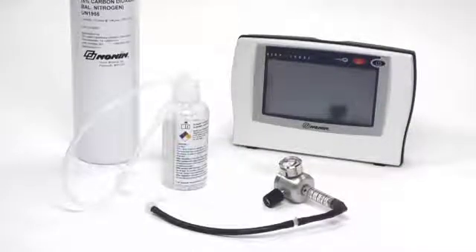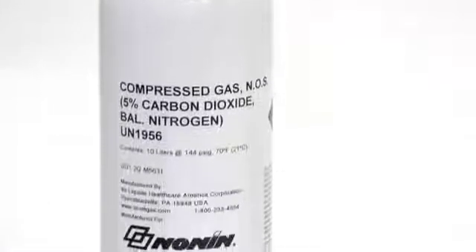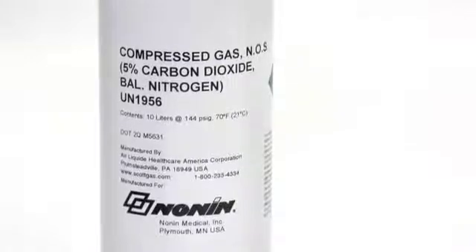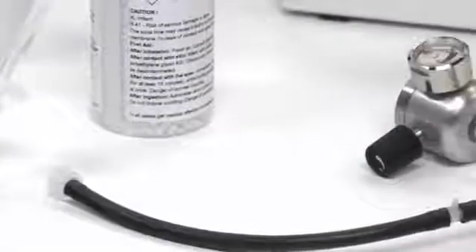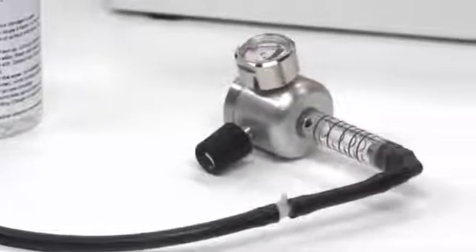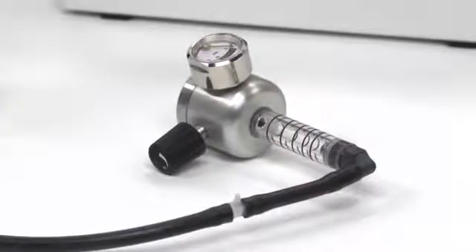If you have any apparatus available, you may follow the same procedure to calibrate the monitor with ambient air. 5% CO2 verification gas and a sampling valve are also available from Nanan Medical. These may be used at any time to verify your monitor is in calibration.